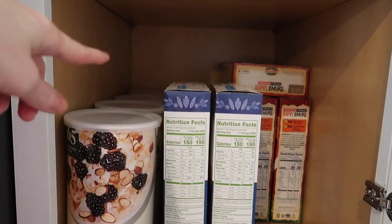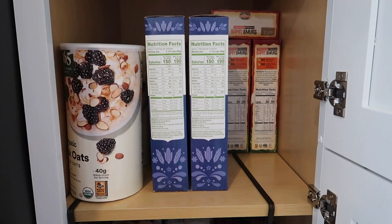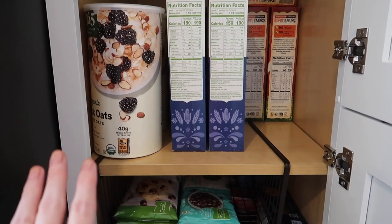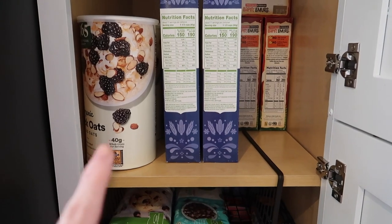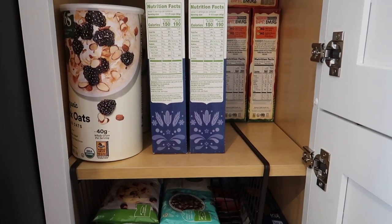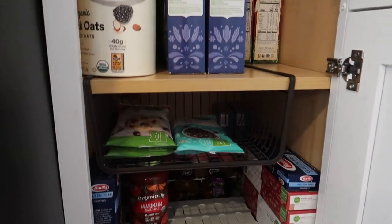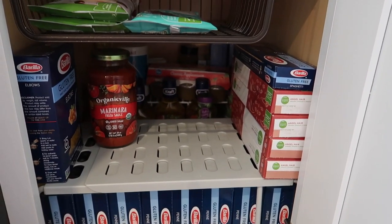I have cereal and then a bunch of the girls' oatmeal containers, because we go through oatmeal like crazy — they eat so much oatmeal. I make sure I have room for that because I get it at Whole Foods and we don't go there very often, so I usually get at least a couple every time we go. They're big and take up a lot of room. Down here at the bottom, it's a little hard to see, so I'm going to explain the layering process.